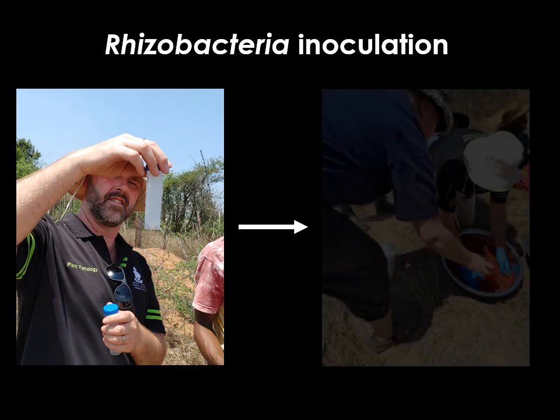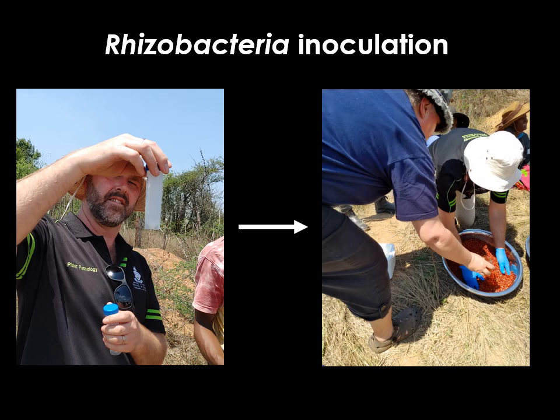The seed should be placed within a clean mixing bowl, to which the required volume of the inoculant and also a sticker is added. This sticker helps the inoculant to adhere to the seed. Thereafter, the seeds must be mixed thoroughly to ensure good coating and then allowed to dry briefly before planting.